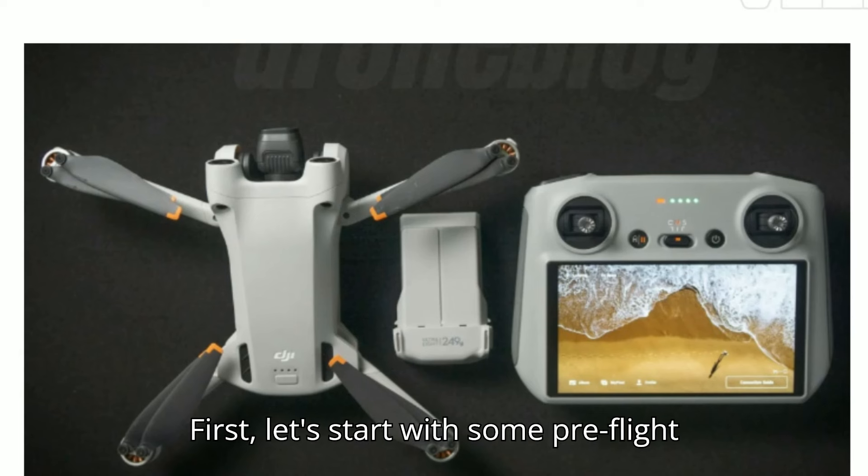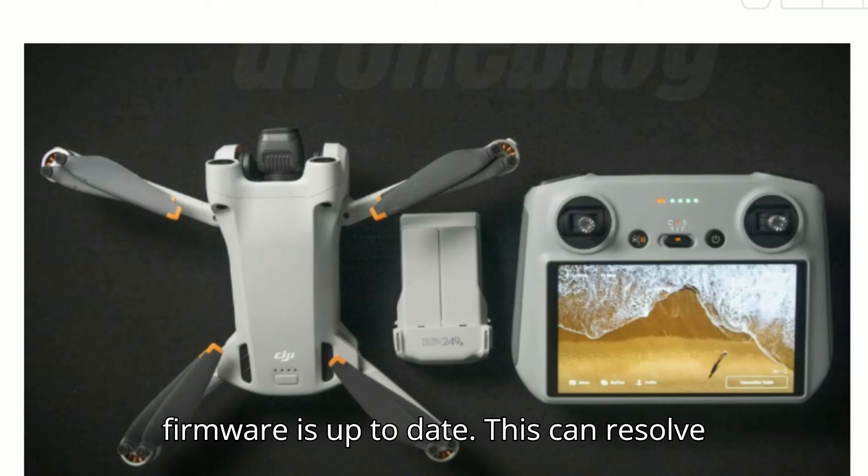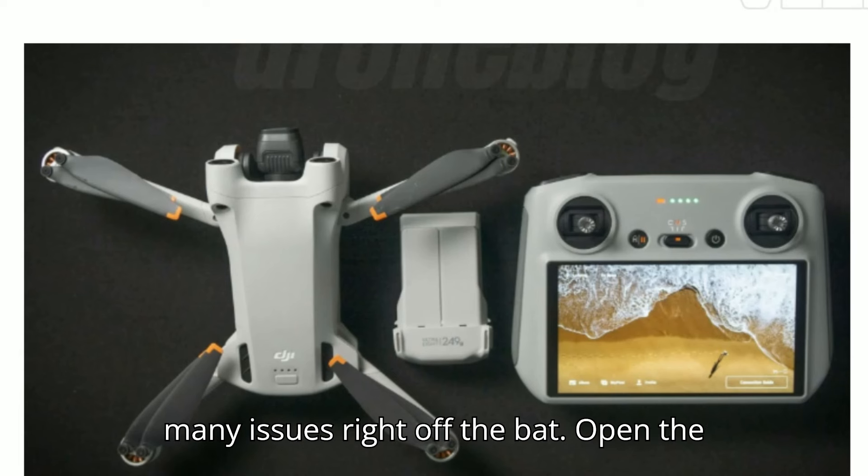First, let's start with some pre-flight checks. Always ensure your drone's firmware is up to date. This can resolve many issues right off the bat.